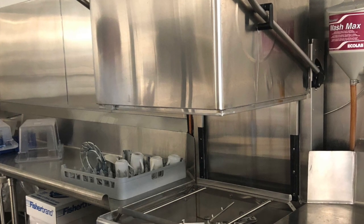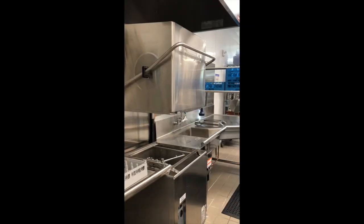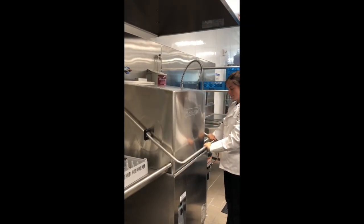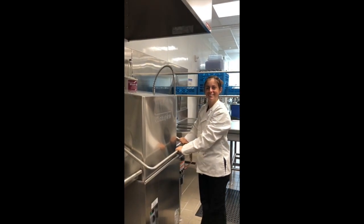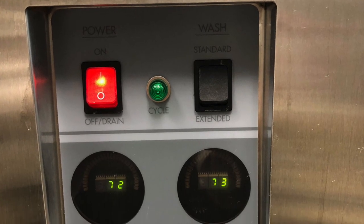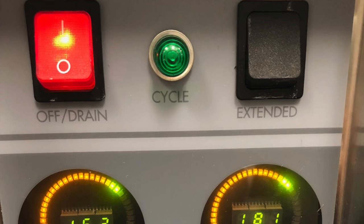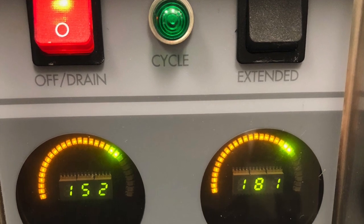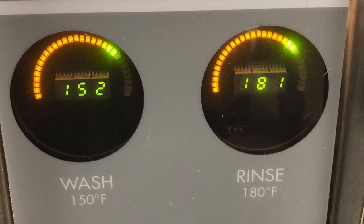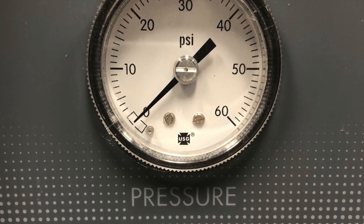The Champion dishwasher sanitizes dishes and rinses them with fresh water at the end of the cycle. Once the dish machine is powered on, the dishwasher will automatically begin a cycle when the hood is closed. It is very important to wait about 10 minutes to run the first cycle to allow water to heat up. The wash temperature should always be at least 150 degrees Fahrenheit and the rinse temperature should be 180 degrees Fahrenheit. The pressure gauge should read between 20 to 25 psi during the final rinse.